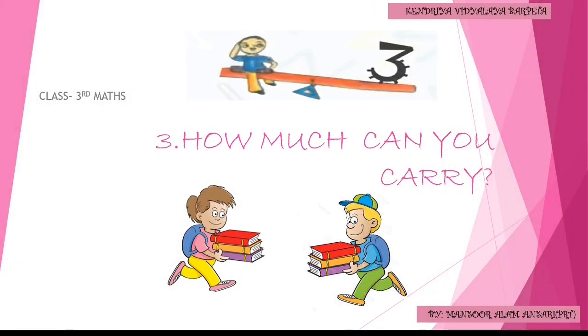Hello dear students, how are you all? I hope you are well. Now in this video, we are going to read our third chapter of mathematics, that is 'How Much Can You Carry.'